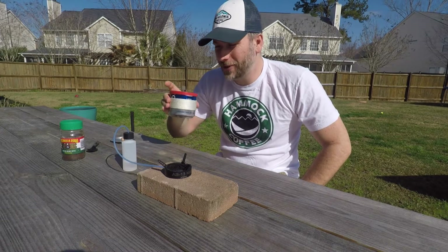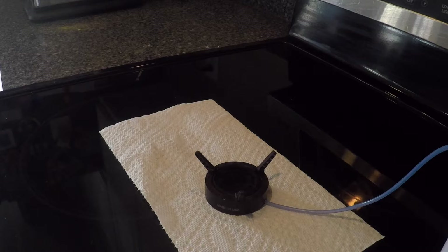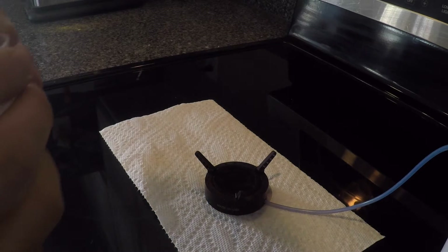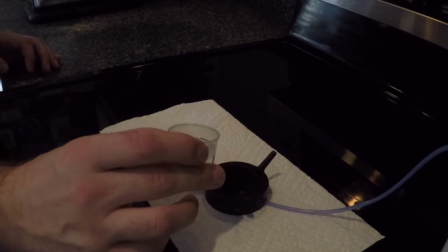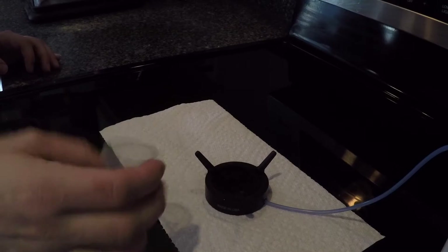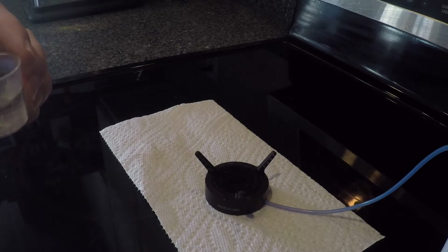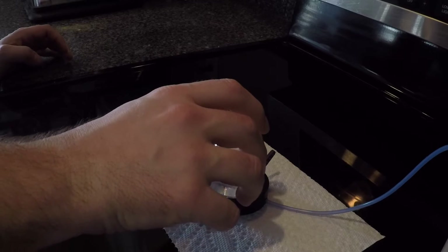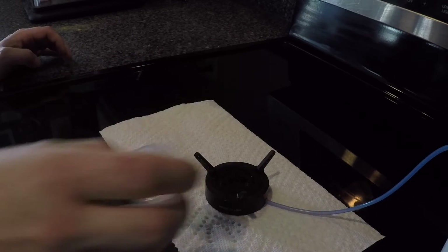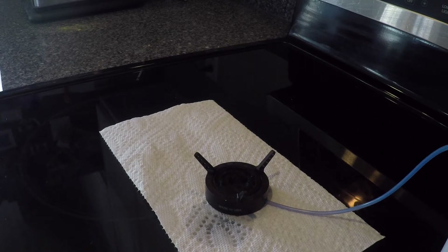To determine how much fuel this holds, I'm measuring it out in little measuring cups and pouring it in. That's half an ounce — 15 milliliters. I'll do another 15 milliliters and see if it accepts a full ounce. It looks pretty saturated — I did spill a little — but it looks like it'll hold about one ounce.